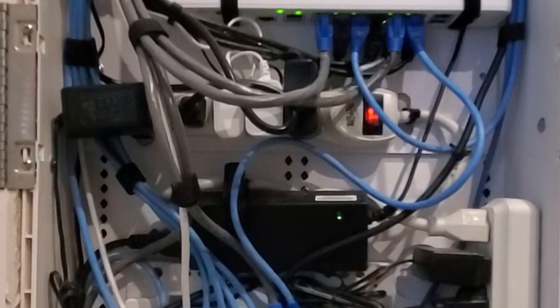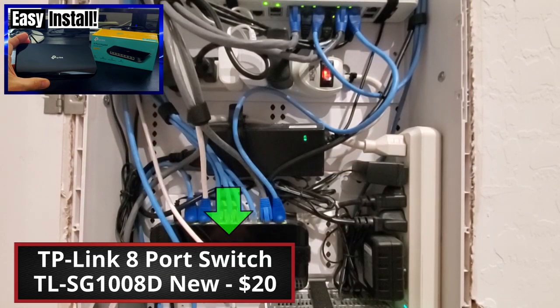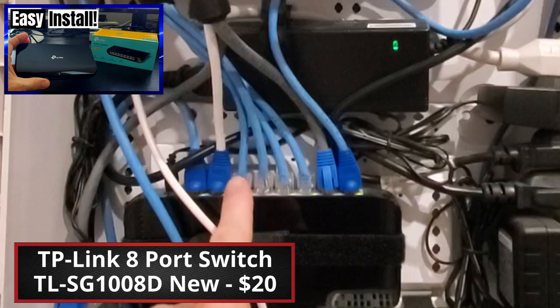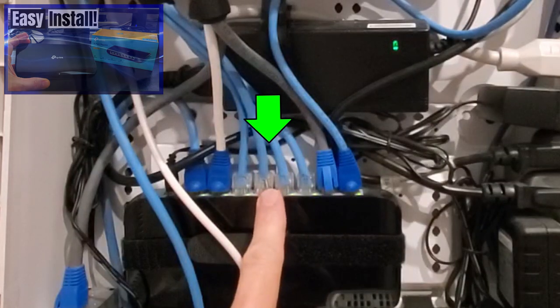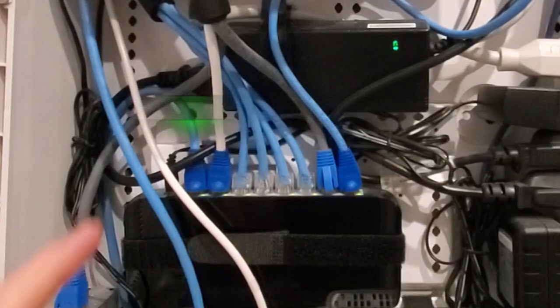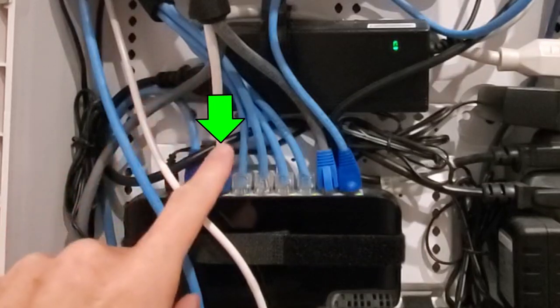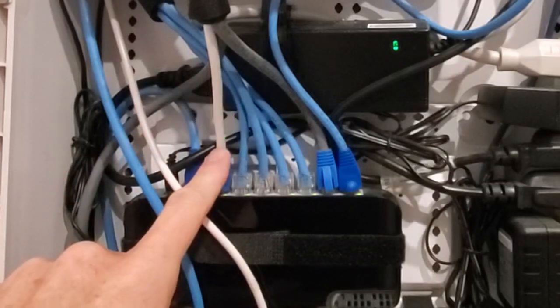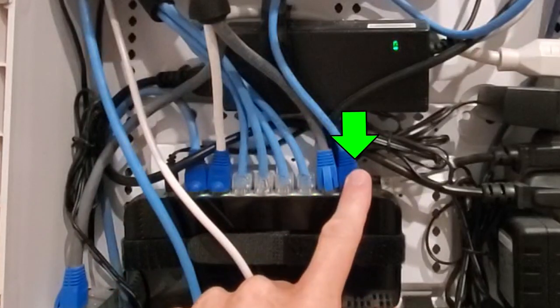Above the fiber optic modem is our TP-Link 8-port switch. We have 4 Cat 6 cables plugged into it: 2 Cat 6 go to our office, and 2 Cat 6 go to a bedroom. One Cat 6 goes to the PoE Injector, one goes to our living room, one goes to our kitchen, and one goes to our ICX switch.